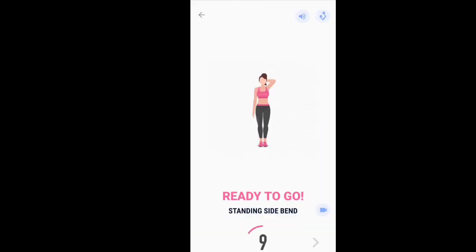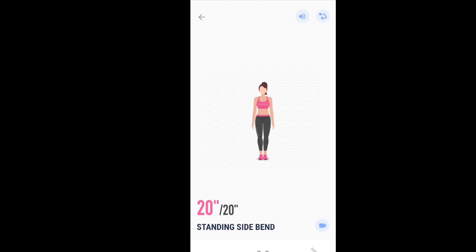Ready to go. Start with standing side bend. 3, 2, 1. Start. 20 seconds. Standing side bend.